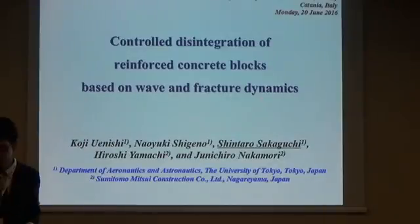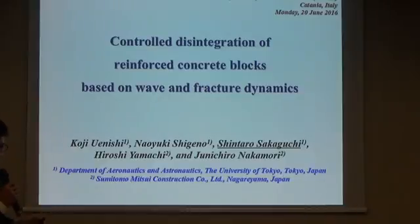Thank you for your kind introduction. I'm Shintaro Sakaguchi from the Department of Aeronautics and Astronautics, University of Tokyo, Japan. Our work is to control the disintegration of reinforced concrete rocks, utilizing the newly developed electrical methods based on wave and flux dynamics. This work has been done with Semitome Minzy construction company.